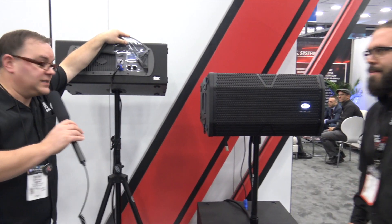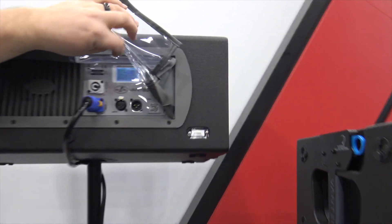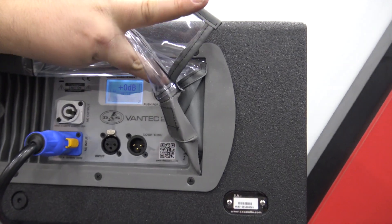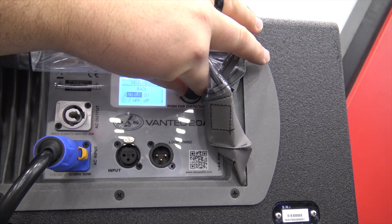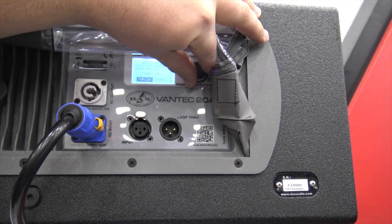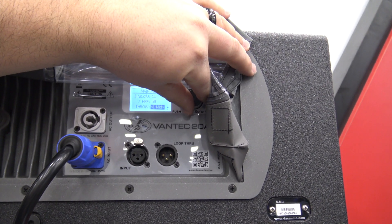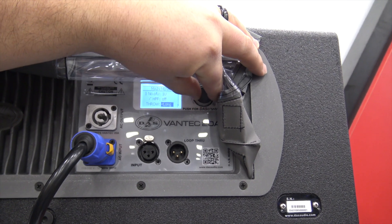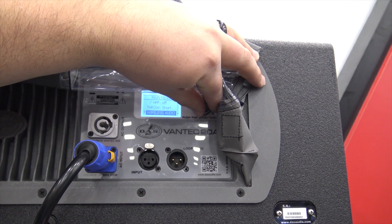We're going to go back to the back of the speaker, the Vantec 20A, and take a look at the different things it'll do. It does have audio management. I'm not really familiar with this because I've never played with it, but it looks like you can shut off the low frequencies. It's got short throw, medium throw, mid throw, long mid, and long — that's awesome to have that right in your processing in the back of your speaker.